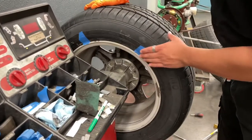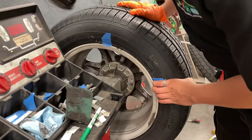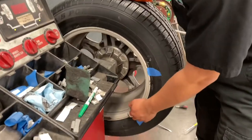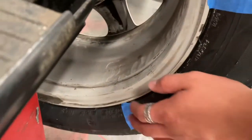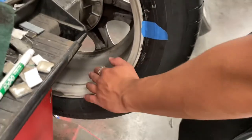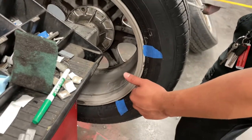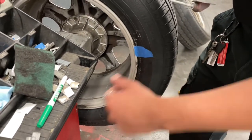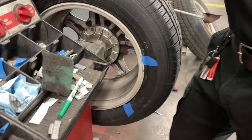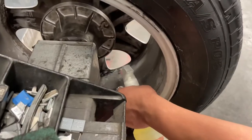Before we add any weights, we mark the areas where the weights are going to go. Since this wheel is old and used, there's a bunch of dirt and grime — brake dust and other stuff — stuck on it, so we have to clean the surface so the adhesive for the new weights can stick better. We spray it with some degreaser and scrub.